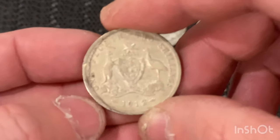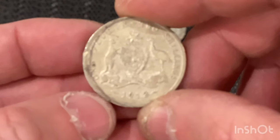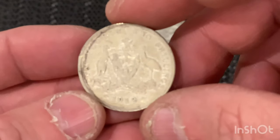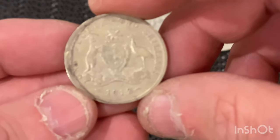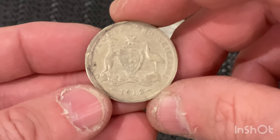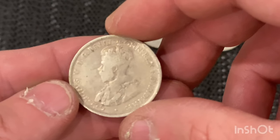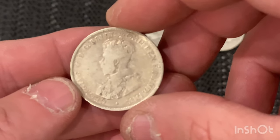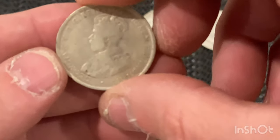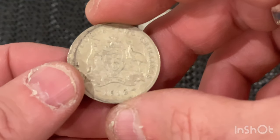The next one is a 1912 florin or two shilling. It's got a funny rim on this one — it's an error coin with a strange rim. It's 1912, King George the Fifth again. The mintage for the 1912 is exactly one million made. 92.5% silver.